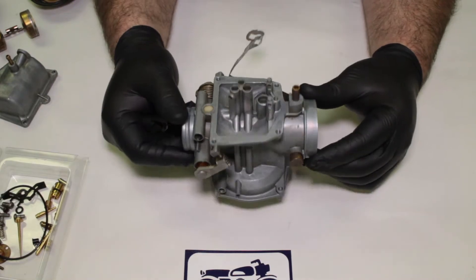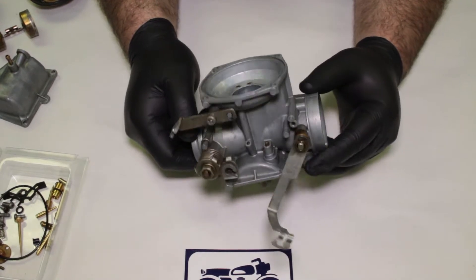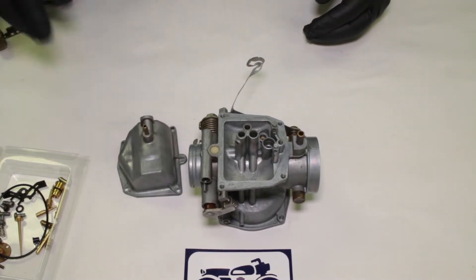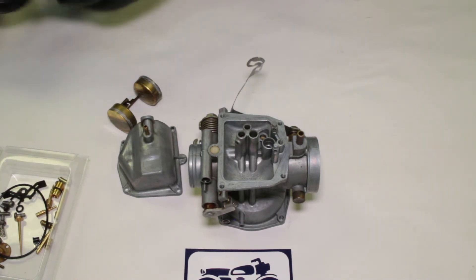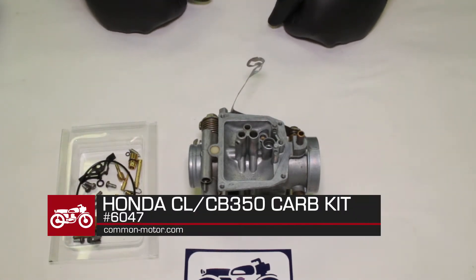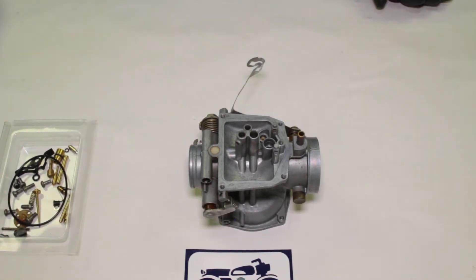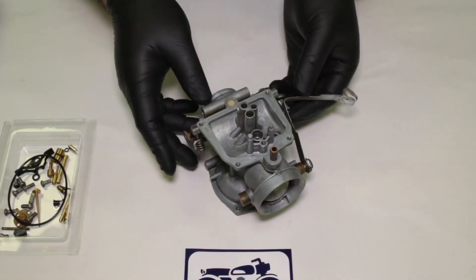Here is our cleaned carburetor body. We've had this soaking in the parts washer for a while, scrubbed everything out, and run cleaner through all the little passages and holes as well as air. The carburetor body itself is clean and ready to go. We also cleaned out the float bowl, the slide, the float, and all the other pieces. All my pieces from carburetor rebuild kit part number 6047 are here. Make sure you select the correct kit for your carburetor style. This is a late model carburetor — this bike is a '72.